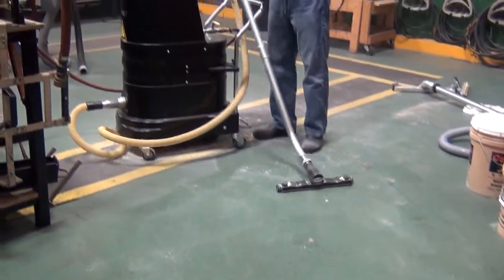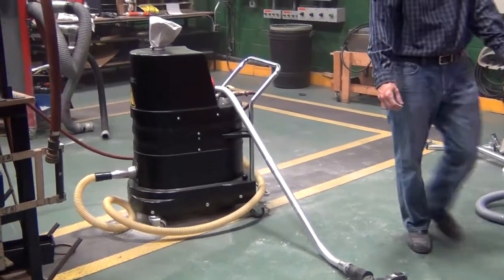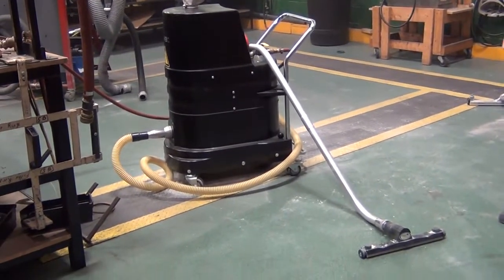Extremely quiet machine. This has been a review of the Ruvox FRV100 explosion-proof vacuum, picking up starch with bentonite.